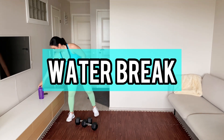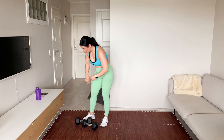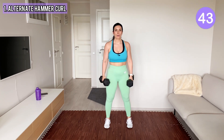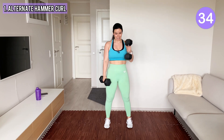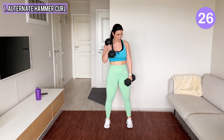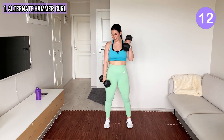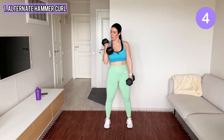Grab some water. We start with some alternate hammer curls, which means one side at a time. We do 45-second work periods and then a 15-second transition to the next one. Keep your elbows tucked in and use your bicep muscles here. And last one — okay, shake your arms.